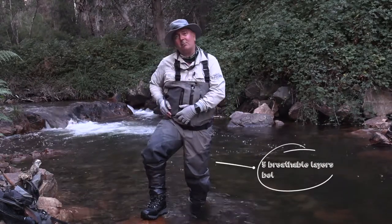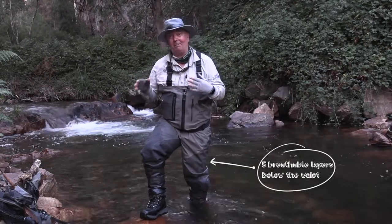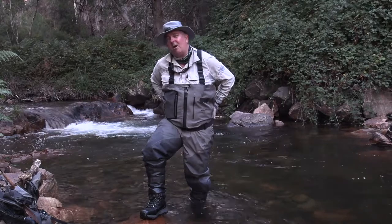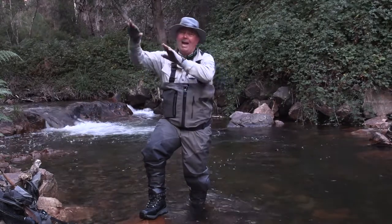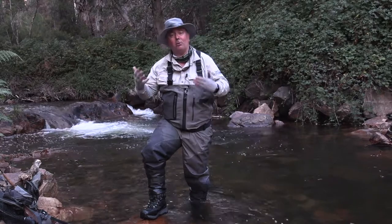These we make with five-layer breathable material from the waist down, so it protects you against blackberries and sticks from putting holes in your waders. We also carry that five-layer around our backside as well, as we slide down embankments or rest on rocks. It just protects you from putting holes.